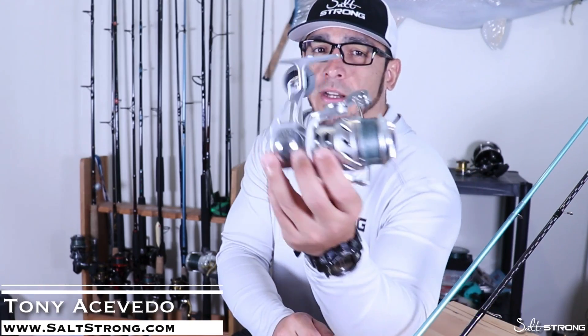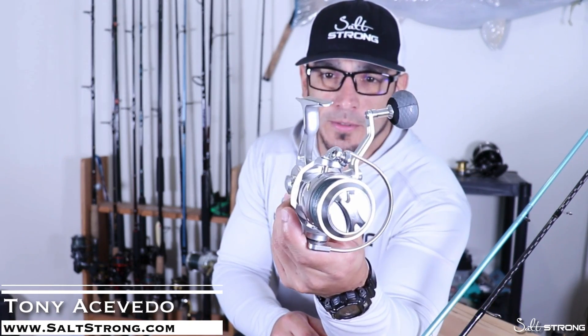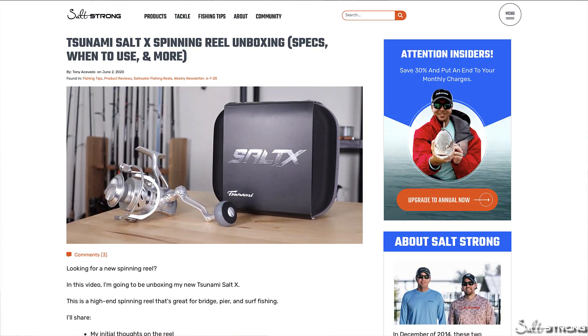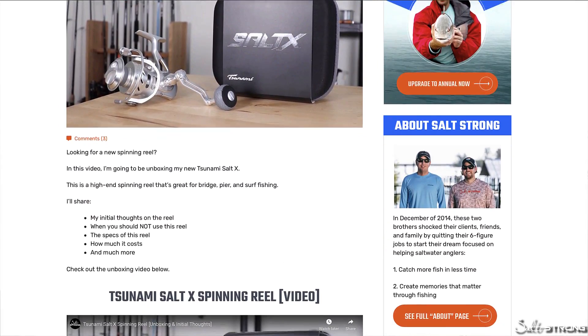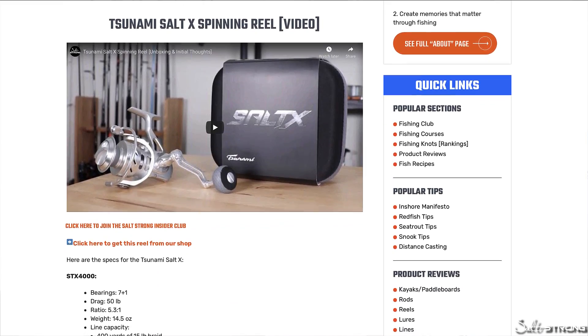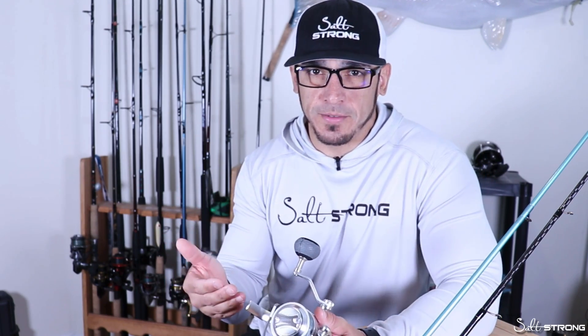Hey, this is Tony with Salt Strong, and in this video I'm going to be reviewing the Tsunami Saltex spinning reel. I did do another video on this reel — more of an unboxing when I first got it, talking about the specs and first impressions. If you want to check that out, definitely check out that video as well, but in this video I'm going to talk about how it's performed over the past few months that I've been using it.